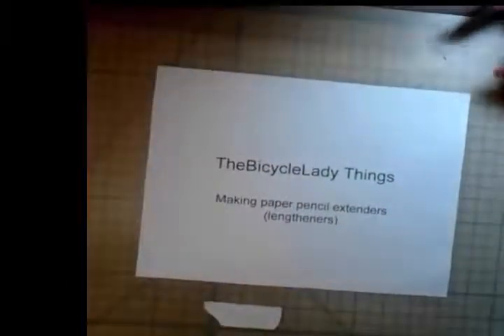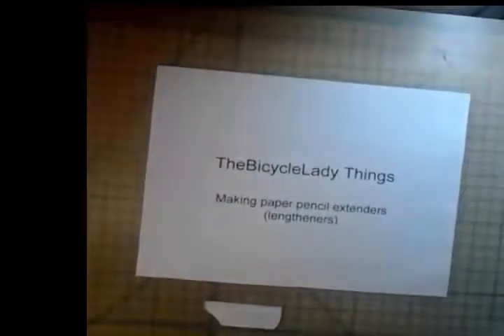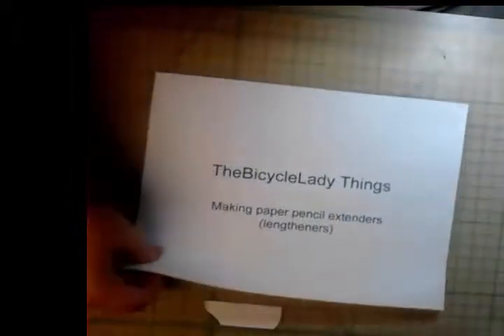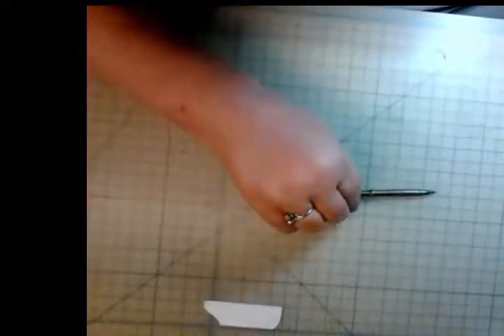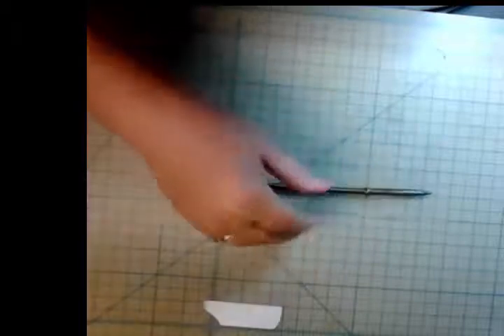What we're going to do is make a way to use the pencil down to the very last bit. Number one, that saves money. Number two, it's kind of nice not to be wasteful. And when you have a good pencil, it's good to just continue to use it until you can't use it anymore. So that's where the pencil extenders come in. Pencil extenders have been made throughout the years.